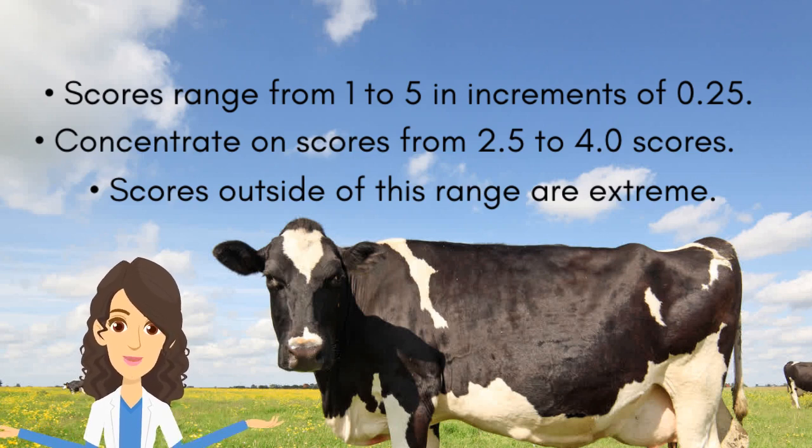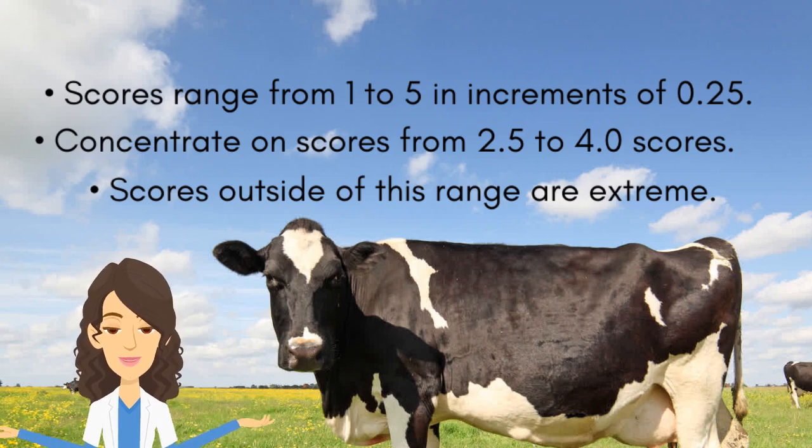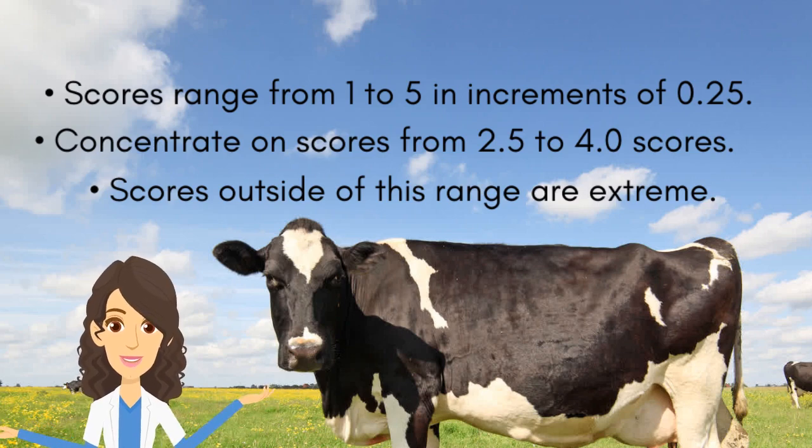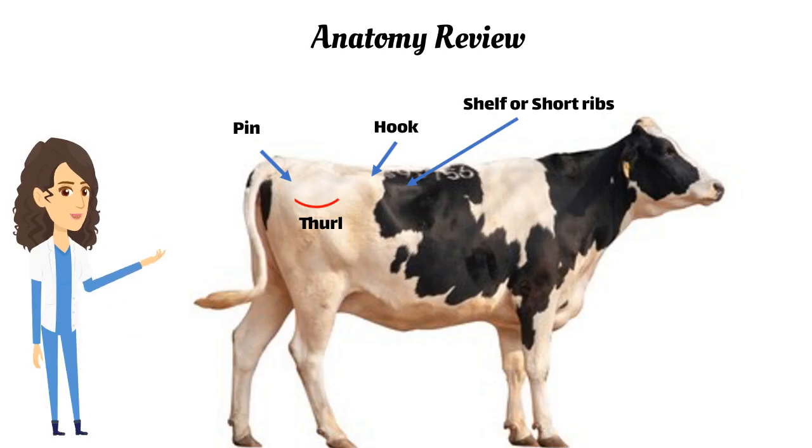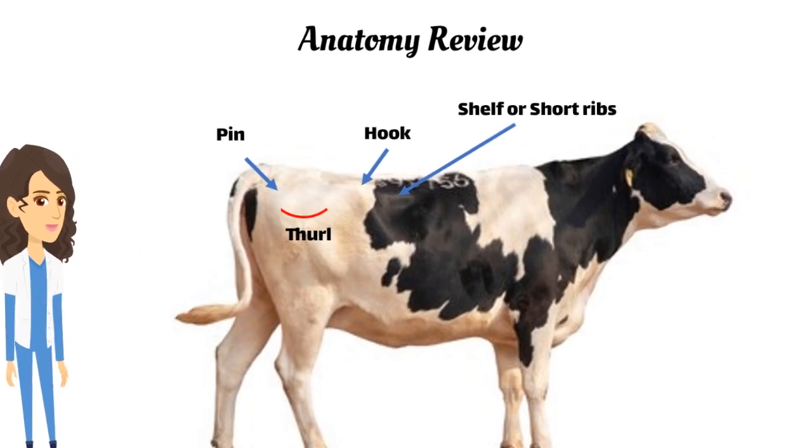The focus of this system is to provide precise scores in the range of 2.5 to 4.0. Scores outside of this range are considered extreme and indicative of major health issues. When assigning body condition scores for dairy cows, our focus is on the pelvic area and the loin.